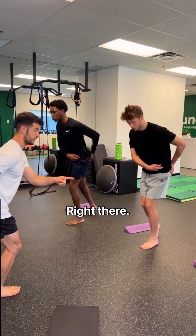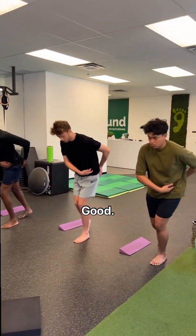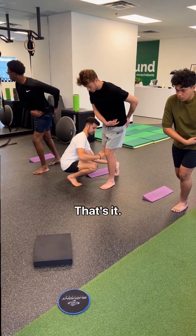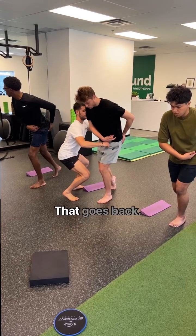And I want you to push your butt back a little bit. Perfect, pause — right there, bend your knee a bit more. Good, and butt back. Good, right there, hold that. This guy's gonna be much longer. Here, that's it. Bend your knee, that goes back.